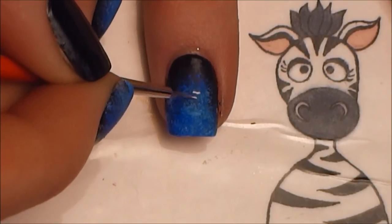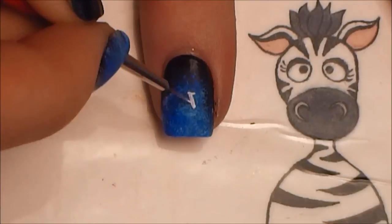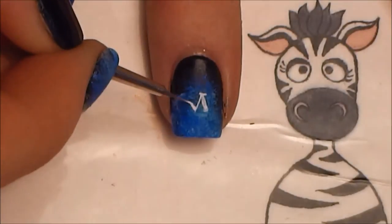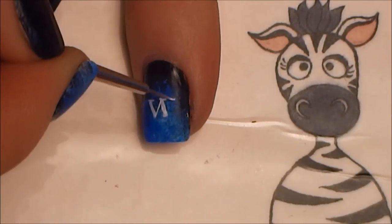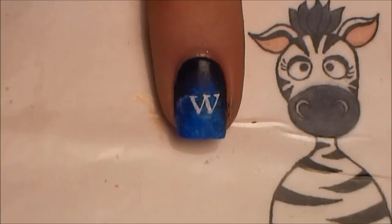Now on your pointer nail we're going to be painting the first three letters of 'Twilight,' starting with the W. I'm going to start with the center of the W in the center of my nail, since there are three letters — you want the middle letter to be in the middle. That helps you budget your space for the other two letters, in this case the T and the I.